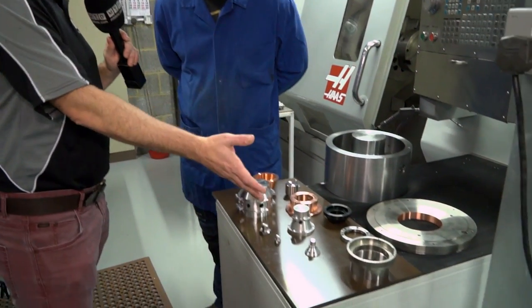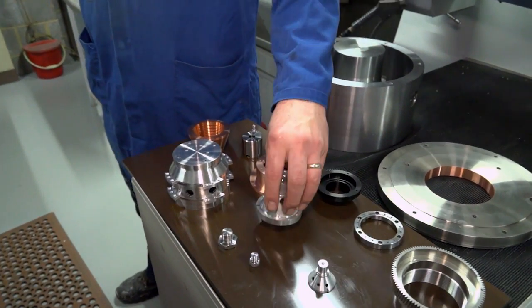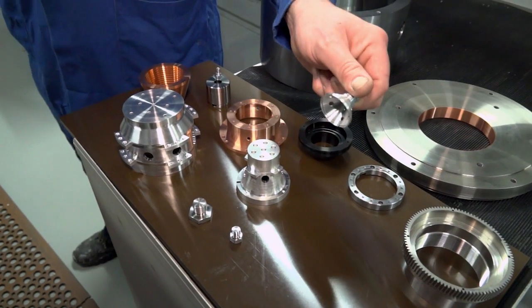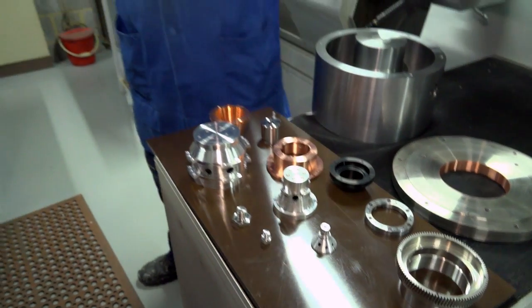Then we go on to — again we've got some more aluminium parts here. This is actually another magnesium one, different sizes. These are the aluminium ones. How do you find magnesium cuts? Very easily actually, as long as you're careful with it. Okay, it's about the process I suppose as well.